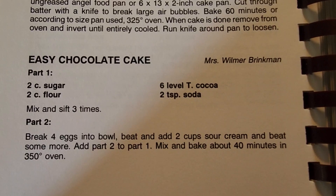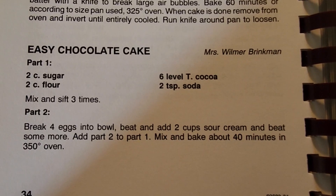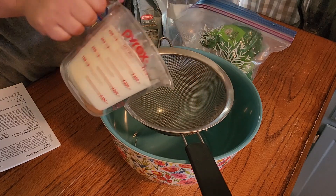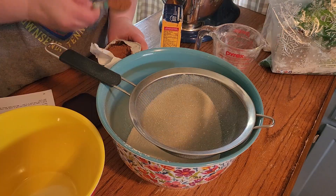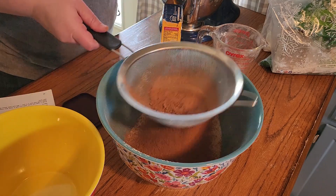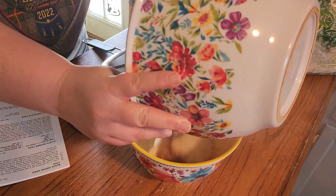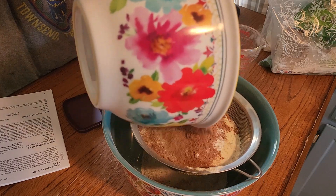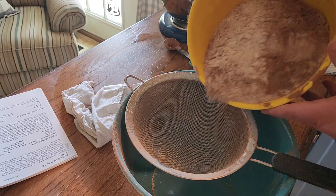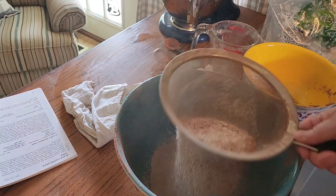The second part, we break four eggs into a bowl, beat and add two cups of sour cream and beat some more. Add two to part one, mix and bake for 40 minutes in a 350 degree oven. Two cups of flour, two cups of sugar — four cups of sugar? Two cups of salt, pepper, water and sugar.